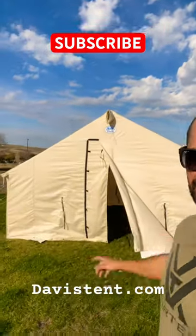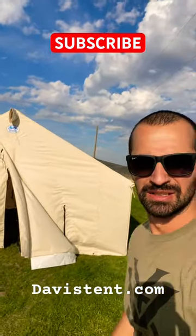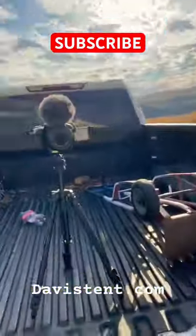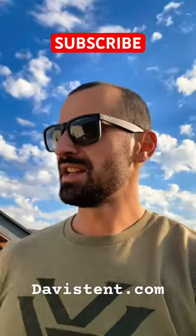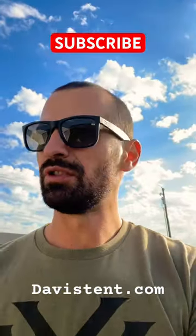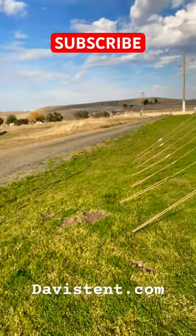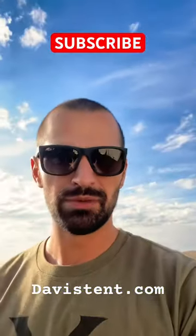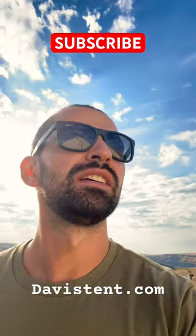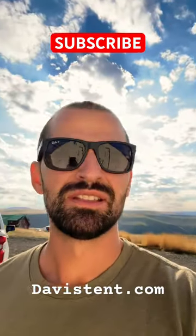All right guys, as promised, got the tent set up, got the camera right here. Did a full-blown video on the setup, pipe cutting, all that fun stuff, and I just put it up for the first time getting ready for the elk hunt here in about three weeks.